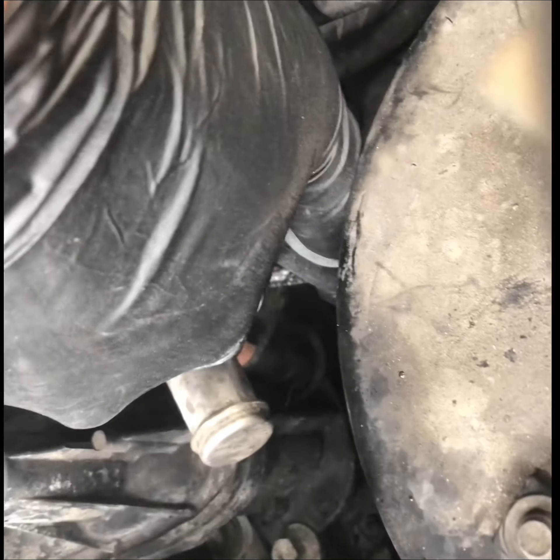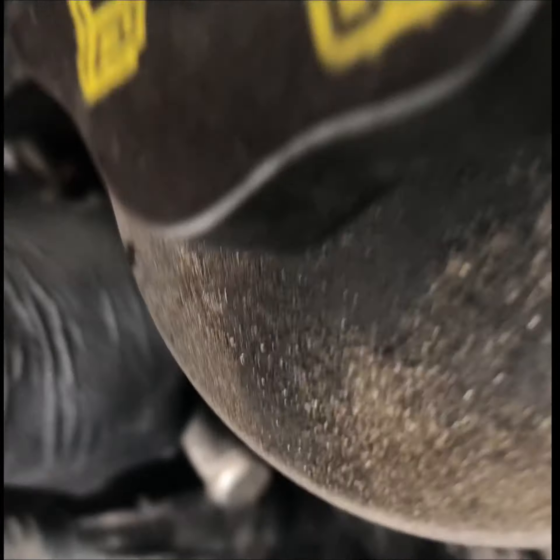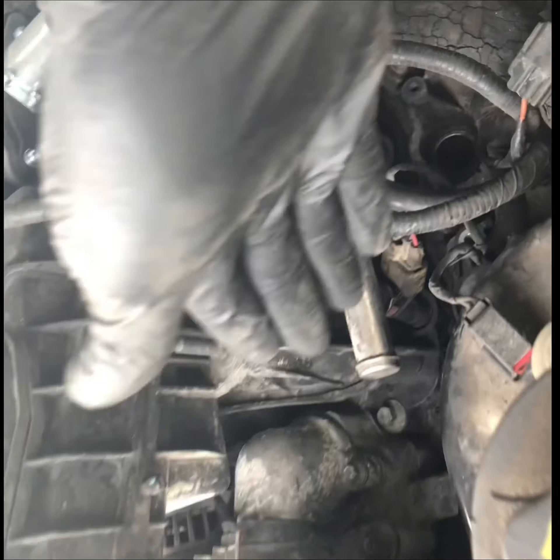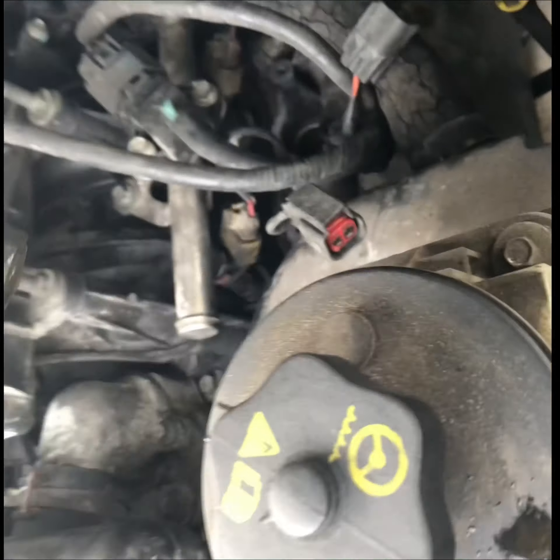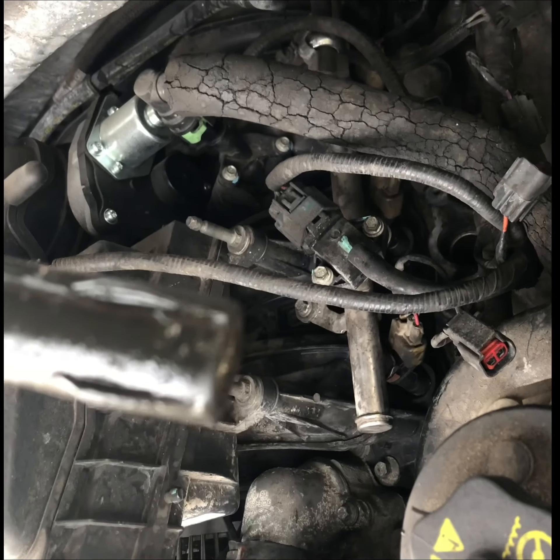So here's number 5 — driver's side, first piston, cylinder 5. That looks amazing, there's so much water in there.